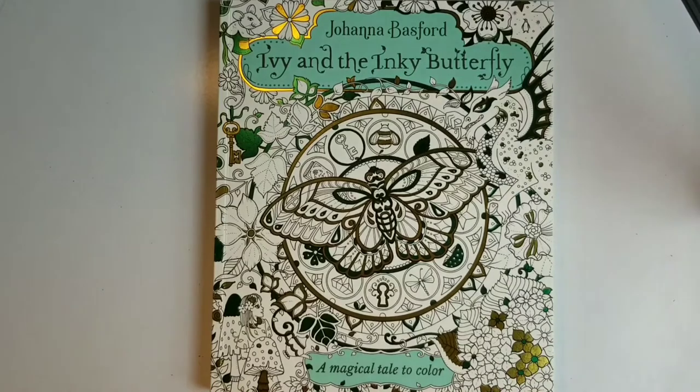We all know Joanna Basford from the bestsellers Secret Garden and Magical Jungle, just to name a few. Joanna Basford is a Scottish illustrator and artist who loves using pens and pencils to draw her intricate illustrations. She doesn't really like using digital imaging because of the whimsical effects she likes to give her books. Her studio is pretty interesting — it's a converted farmhouse with large windows that overlook the surrounding fields of Abershire, Scotland, where she lives. So let's get into the book.